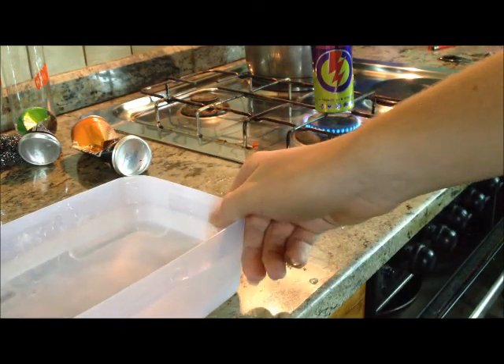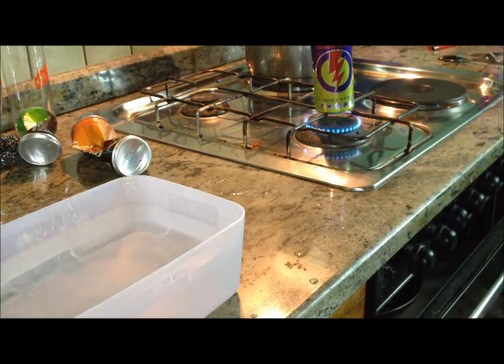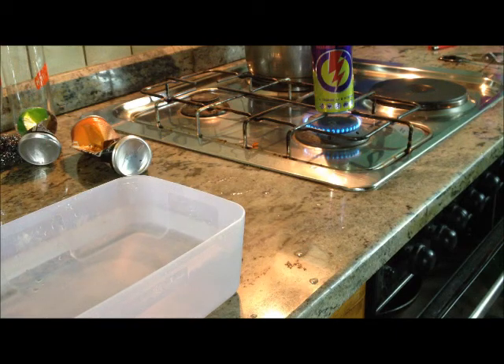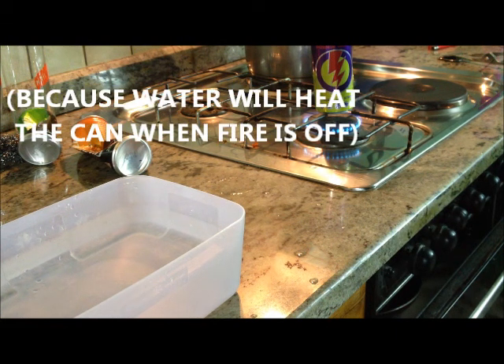We will heat the can and the water. The reason why we put water in it is because when you turn off the fire, the can will cool really fast, and we need a hot can. That's why we have water in the can. We wait about 30 seconds, maybe 40 seconds.